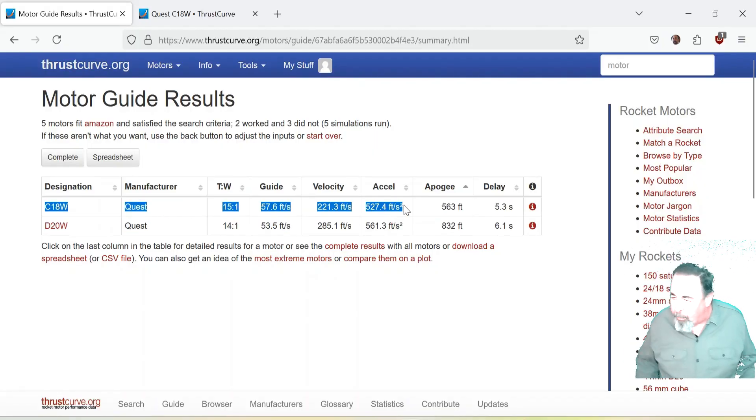So look at the flight profile. The Quest C-18W was expecting to go almost 600 feet with a 5.3 second delay. So I thought a 6 second delay should be fine — 7 tenths of a second margin. But when we measured, we'll see.